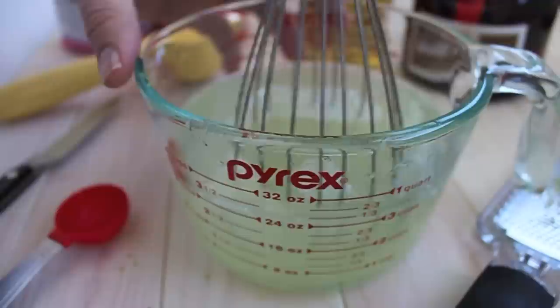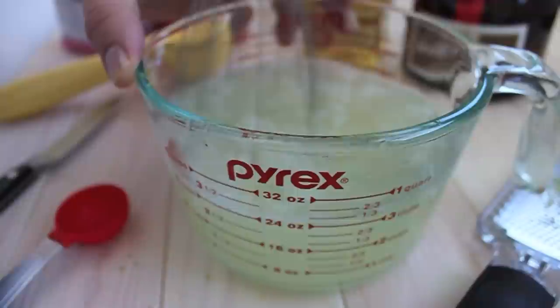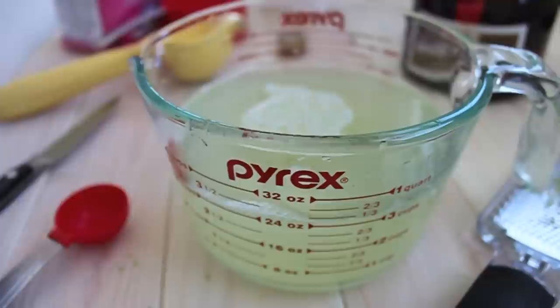And now we're going to add two cups of water and whisk this together. If you can't whisk it, another thing to do would be to put it on the stove and warm it up just until all the sugar dissolves. If you do that, you have to make sure that you cool it down before you add the alcohol and definitely before you put it in the freezer.